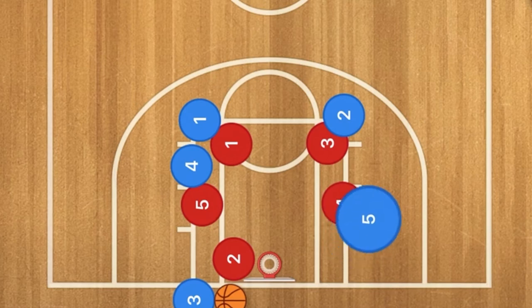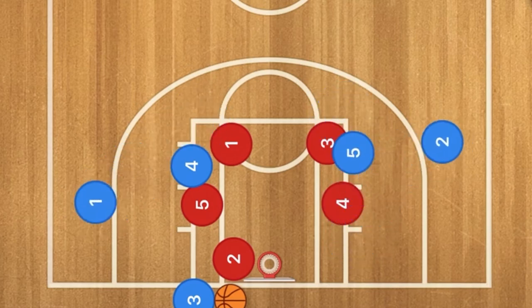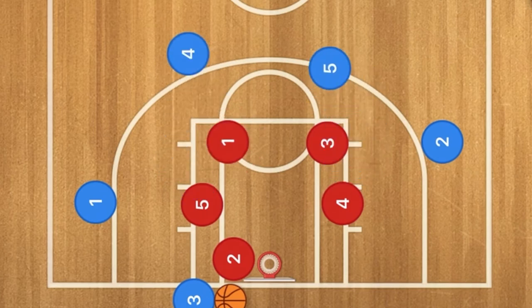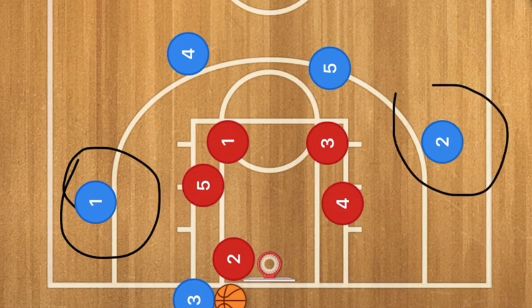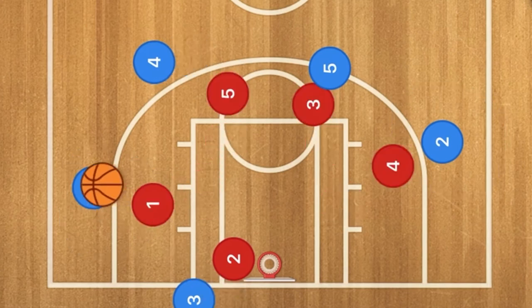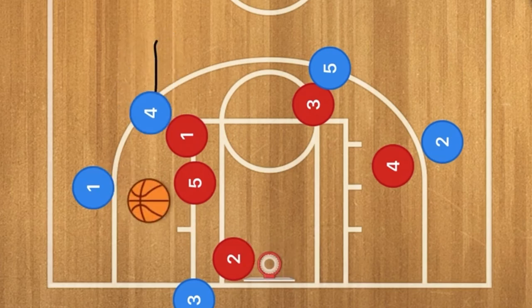Against man-to-man, player four screens up for player one and five screens for player two, and these players pop out just like this. If they don't switch, player one is going to be open right away, and possibly player two as well. Once player one gets the ball with the defender still stuck on the screen, player one could shoot the ball.